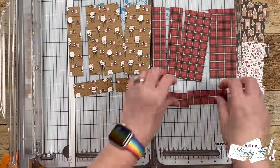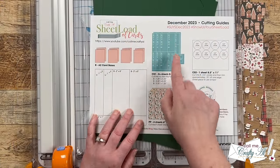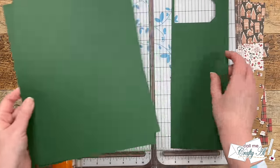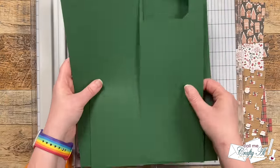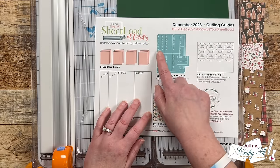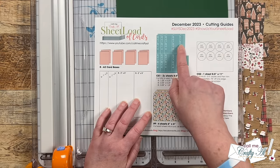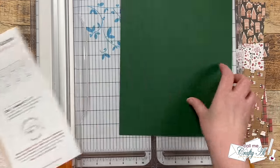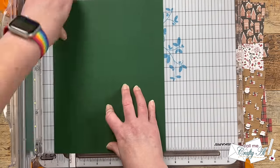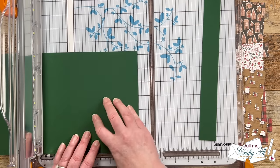Now I'm moving on to cardstock. Up first is CS1, which will be the mats for all of the pattern papers we just cut — you need two full sheets and a scrap. The color I'm using is Jalapeño from Tailored Expressions. You're going to cut each piece into the dimensions given on the printable, starting with the strip on the right that is one and a quarter inches wide, because if we cut the height first that strip would not be able to be cut into the pieces we need.